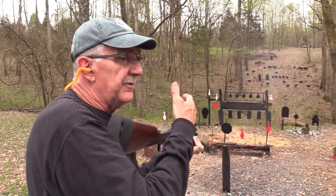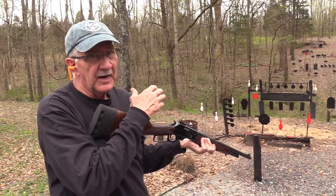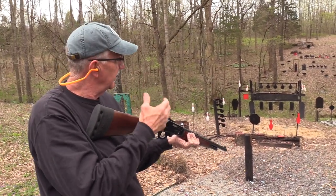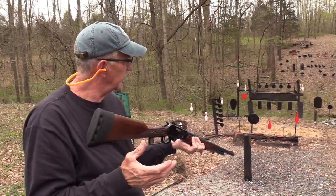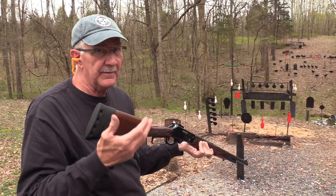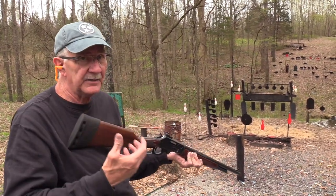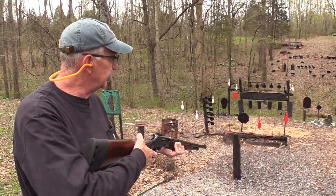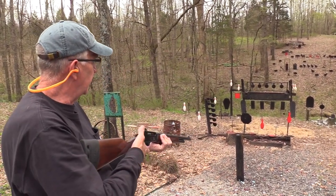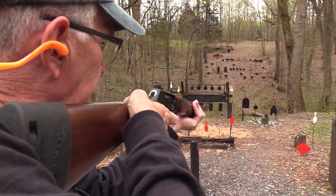For new folks: on a big game hunt, we pop the gong a couple of times to start and wrap it up, but all we shoot are animals. It's a big game hunt. We've got about 22 animals out there — turkeys, pigs, buffalo, bison, rams, bighorn sheep. That's what we're going for. Let's start down there in the lower right corner and get us a pig.